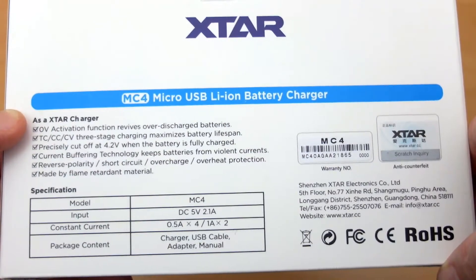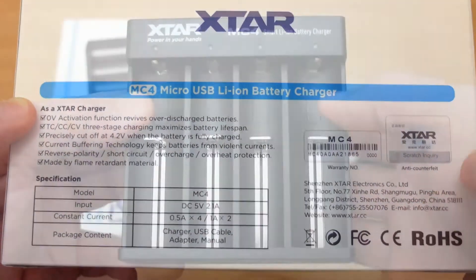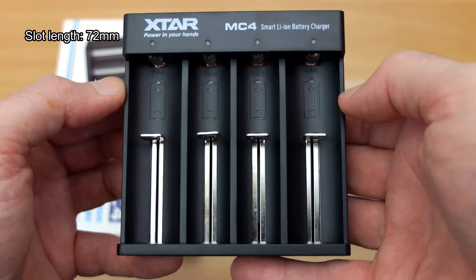On the back of the box it gives you the charging speeds: four cells can charge at half an amp, or two cells at one amp. Let's get onto the charger itself.